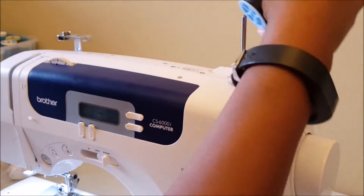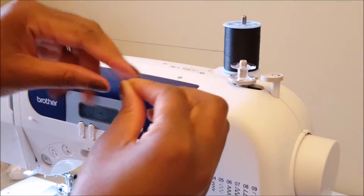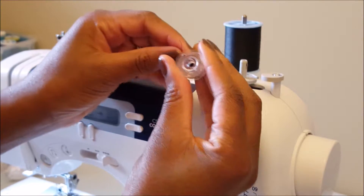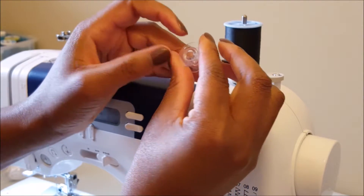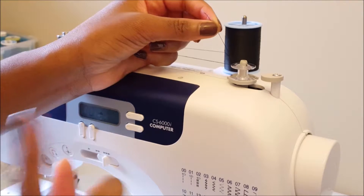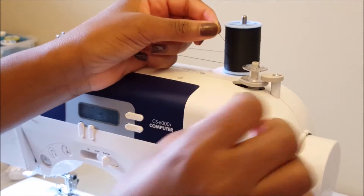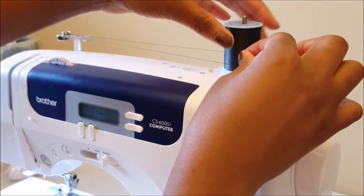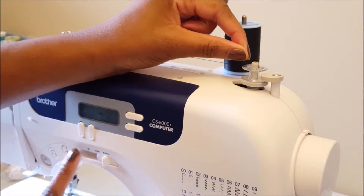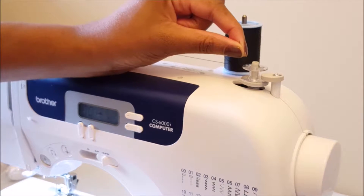Raise that up, put the thread there, put that around there, put that in that little hole. The step that I missed was to actually slide this this way — that was kind of tough. On my old machine it would slide so easy. I slid the speed to the highest speed.